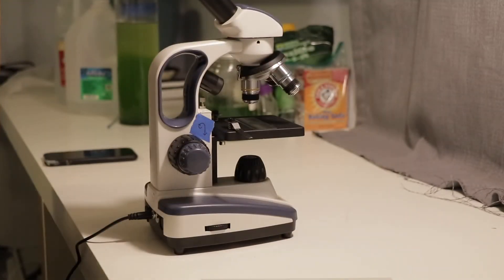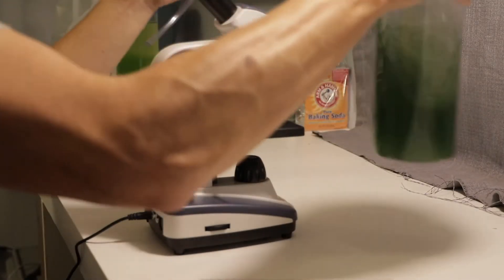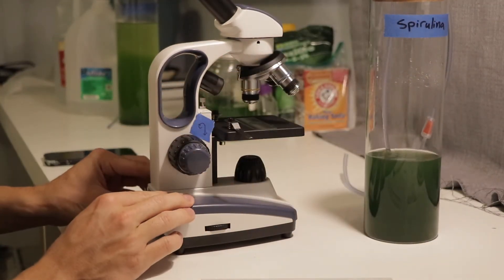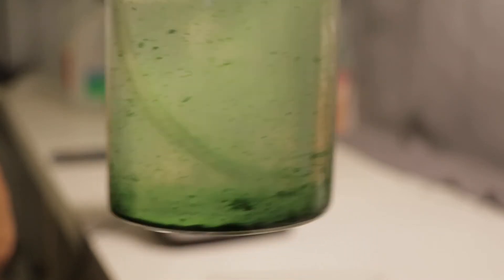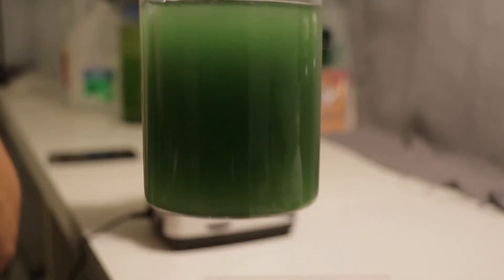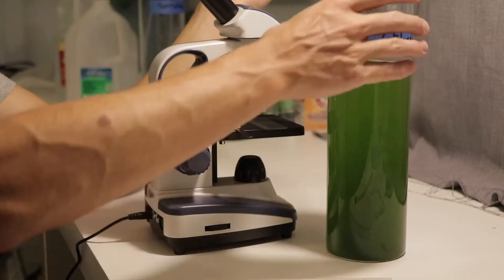Here you can see both of my algae in the 1.6-liter glass tubes, and they're both doing very well. If you remember, the spirulina was a little bit stunted — it turned a little bit brown and didn't have that beautiful dark blue color that it has now — and I'm so happy that it rebounded.